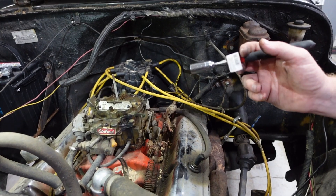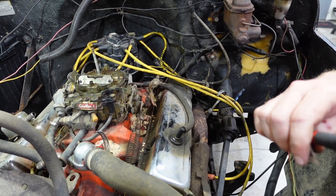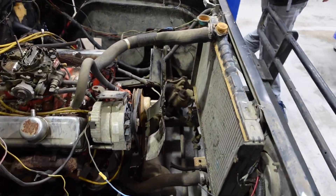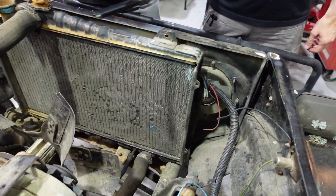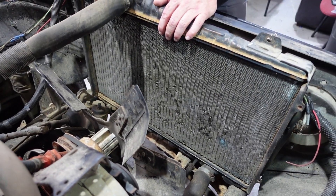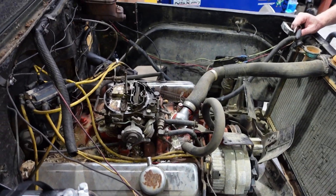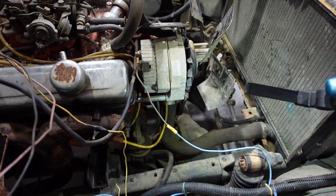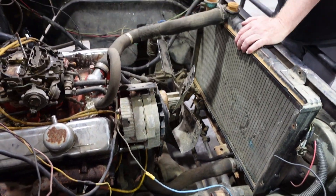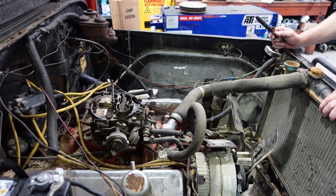We've got to fix the coolant situation before we do that. Since this radiator is not mounted to anything, we could put a Chevy-style radiator on it — something out of a Camaro or a truck. Just do the upper and lower hoses off the same vehicle. There are a lot of Chevrolets that have a driver's side exit thermostat housing, and all the water pumps are the same configuration — passenger side down. We've got plenty of room so we could just find something readily available and affordable, something common.